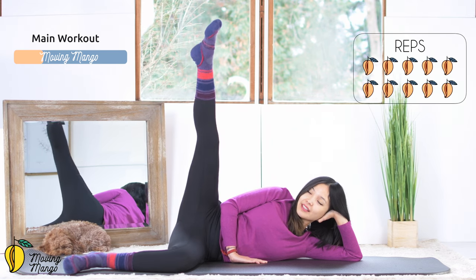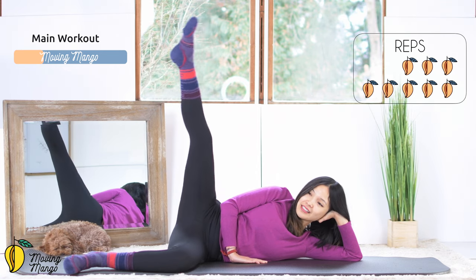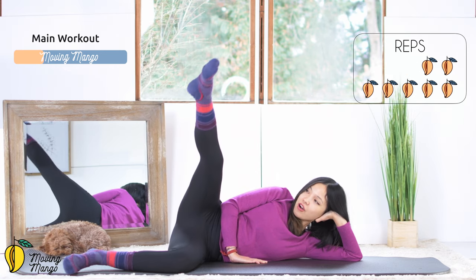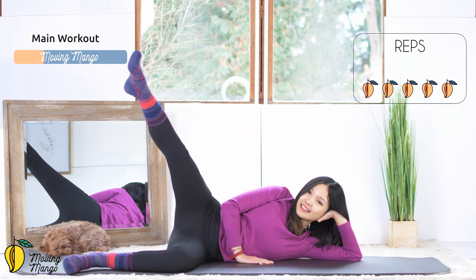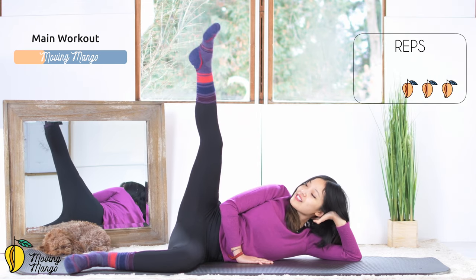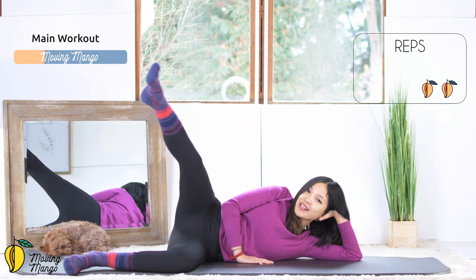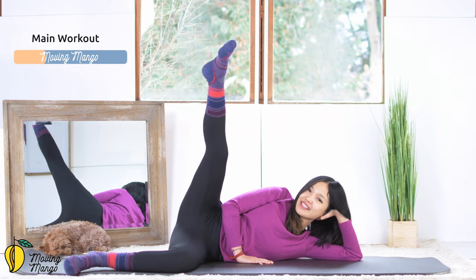So 10, 9, 8 — your whole leg is moving. 7, 6 — try to always keep your knee facing towards the head. 5, 4, make the circle a little bigger if you can stabilize your hips. And last one. Very good. And reverse.